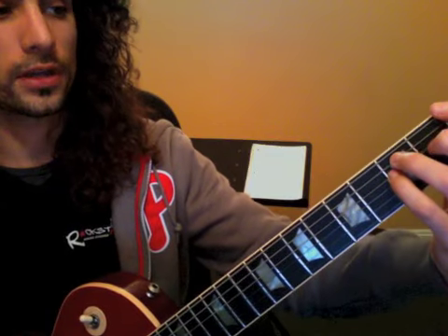And now your verse. 1 and 2, 3 and 4, 1 and 2, 3 and 4, 1 and 2, 3 and 4, 1 and 2, 3, 4, 1, 2, 3, 4.